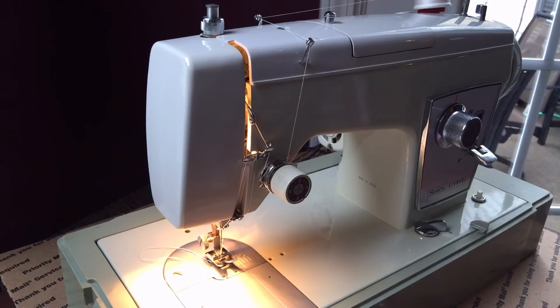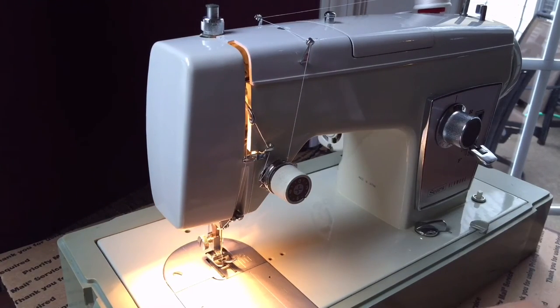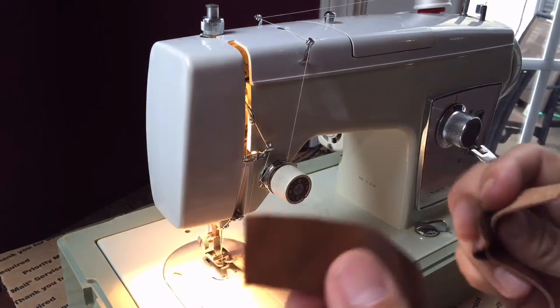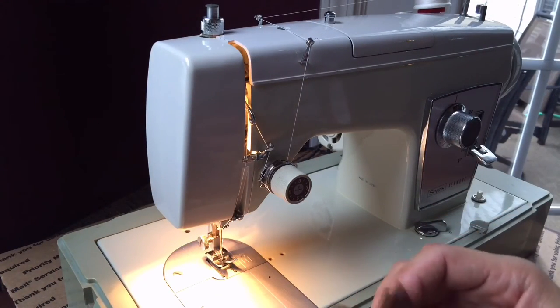Some of you like to do handbags and you've got handles with multiple layers. This is also good for those of you who want to reinforce corners on boat enclosures, sewing with umbrella fabric, making outdoor seat cushions for patio furniture — those are just some examples of what you might do with this capability.